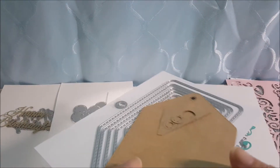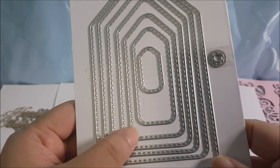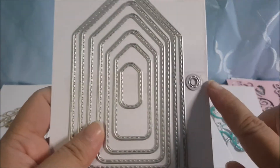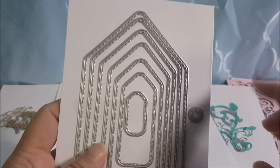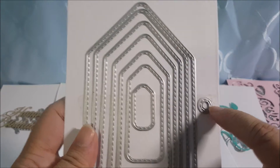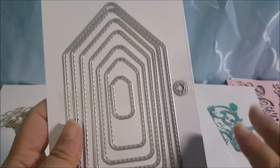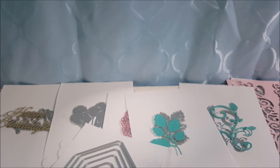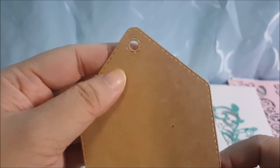Now I want to show you the tag die set. I bought this die — it comes in a total of seven sizes. One of the dies is used to punch the hole at the center. Most tag dies come with that piece already attached, but for this one you go through the die separately. I'll start with the largest die in the set — it gives you a nice stitch around the edge and it cuts in one pass.